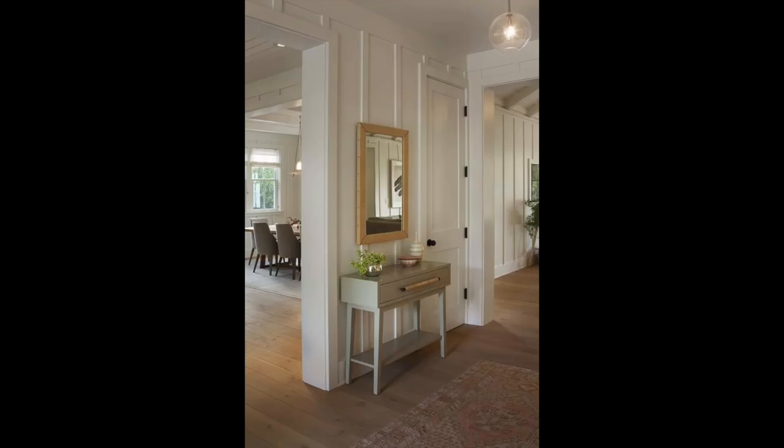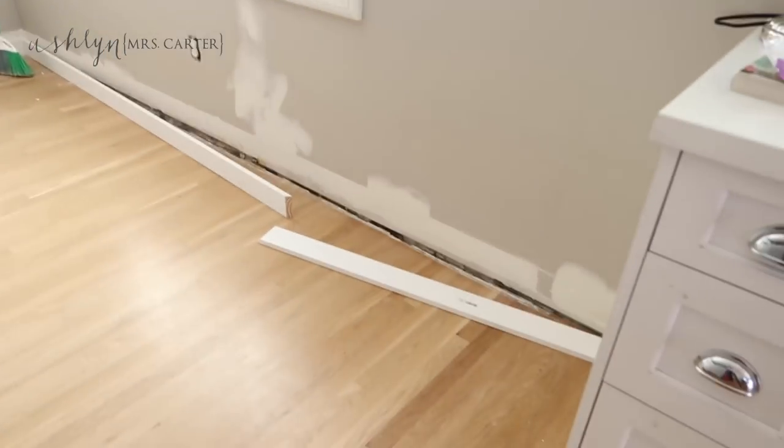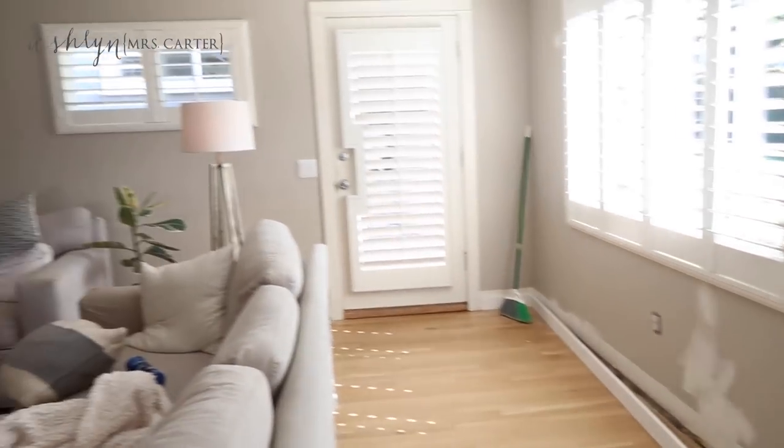I know everybody adores a good before and after, so we are doing board and batten on our walls — that's our home improvement interior makeover for you. I wanted to show you the before so you could really appreciate the after. This is the picture I found on Pinterest and it stole my heart, and Travis went to town. This is our family room — we are pulling all of our old baseboards down.